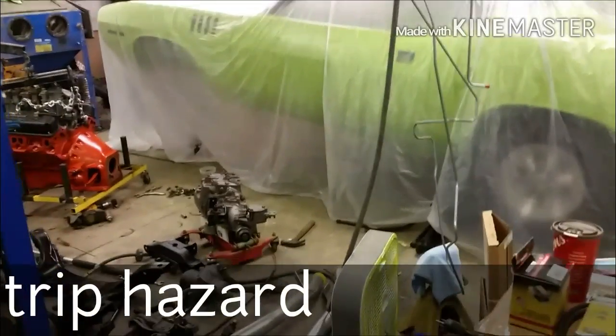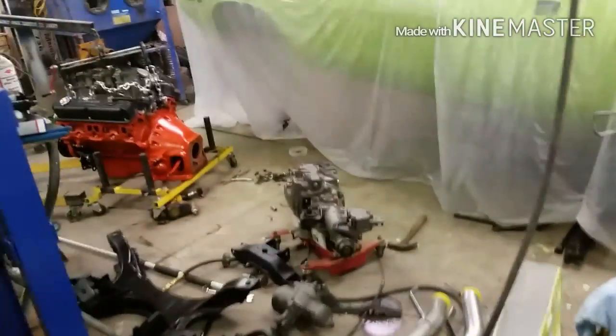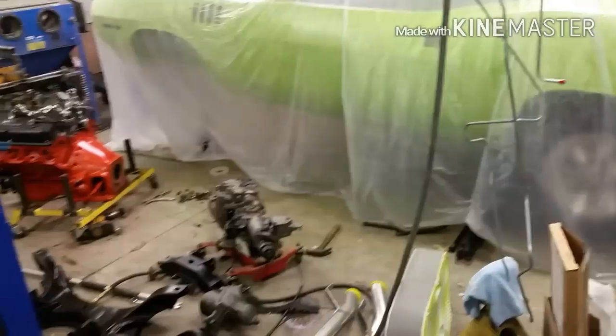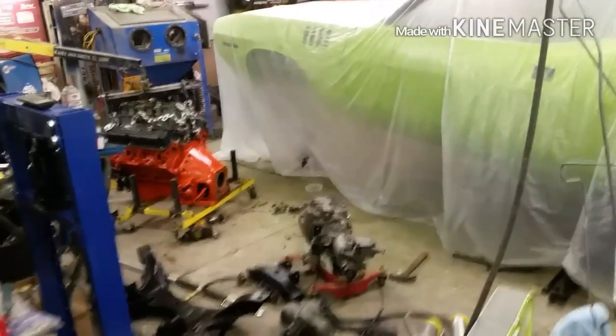Good morning YouTube. Friday, July 1st, Tim Hortons. It's about 4 o'clock in the morning, par for the course. Day off today, it's Canada Day over here. My American friends have their 4th of July weekend. Big long weekend around here.